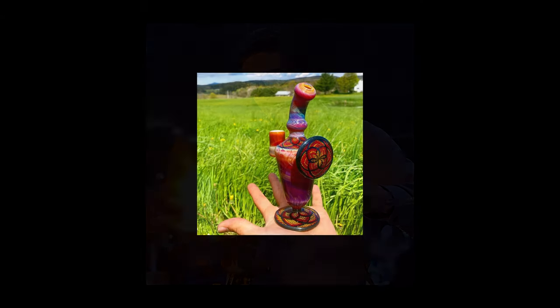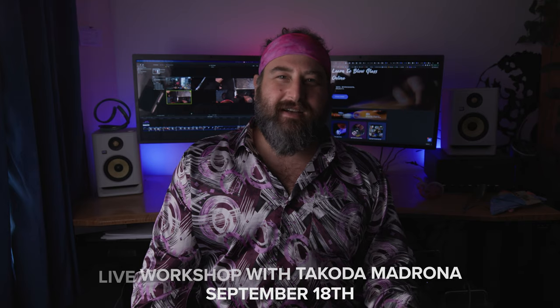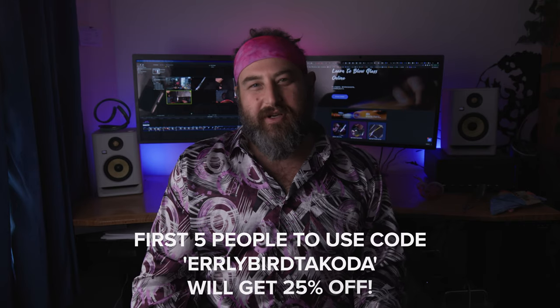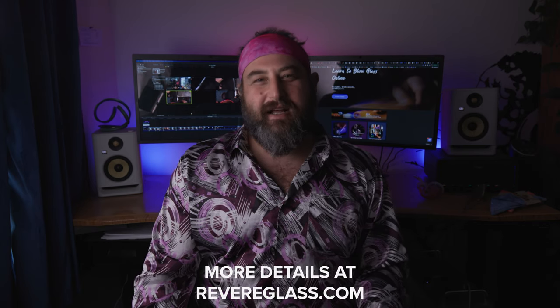I'm really excited to invite my friend Takoda Madrona Glass. He's an awesome glass worker, super talented, and makes incredibly entertaining content. You guys should check it out. He's coming on September 18th for a live workshop. It's only $99 and there's an early bird special right now for the first five people to sign up — we'll give you 25% off. Go ahead and check that out at revereglass.com.